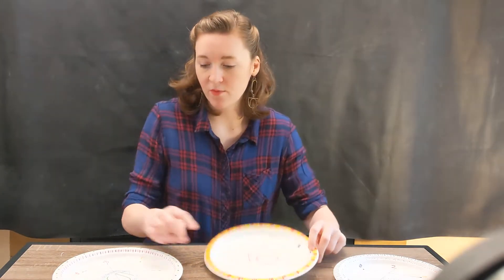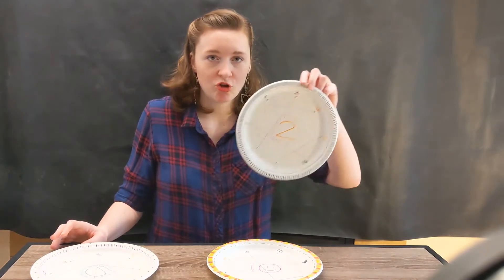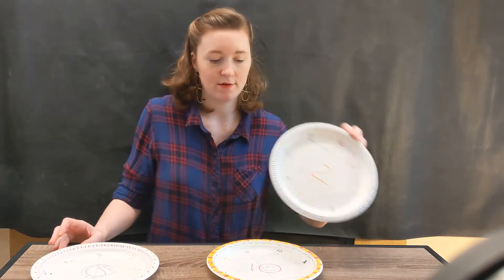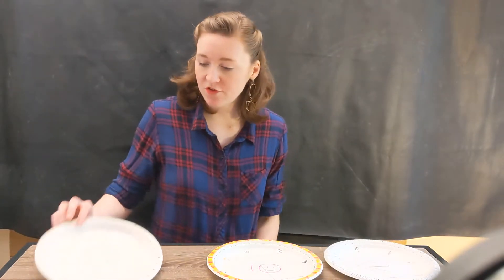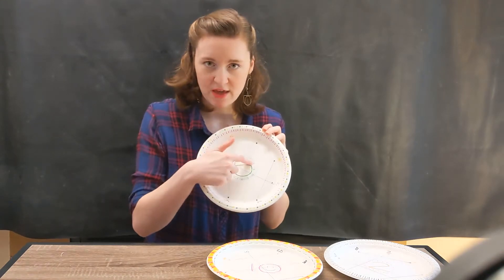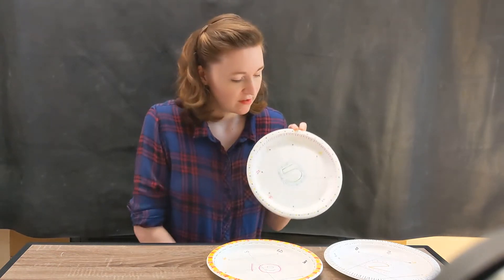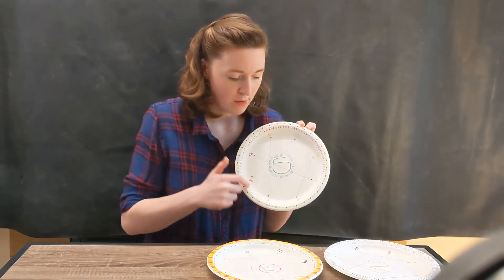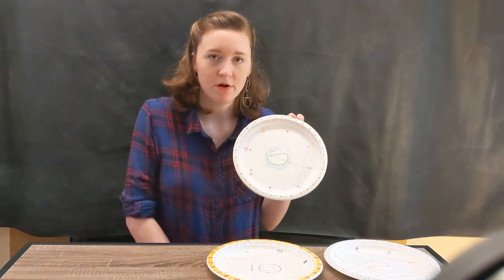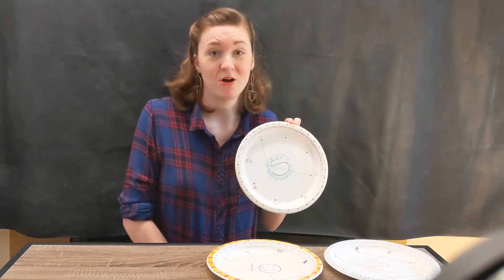I also made a plate for 5 and for 2, so I could get lots of practice in. Once you've written your numbers and you have your number that you're multiplying big in the center, you can have a little fun with decorating your plate. I drew around the border and around the number — you can draw even more if you want. I think that's a really fun part of this project.